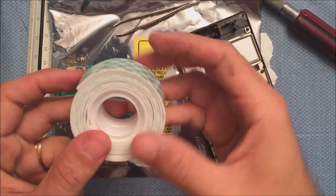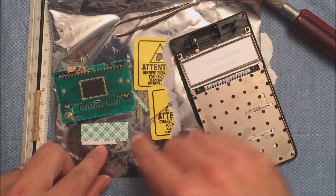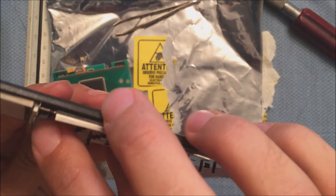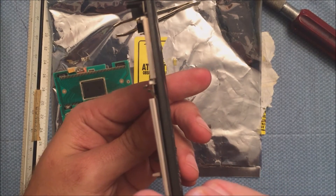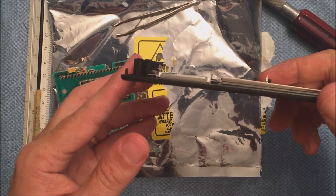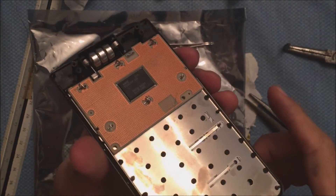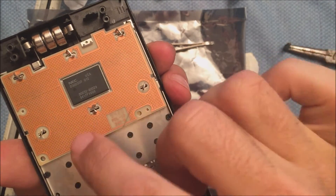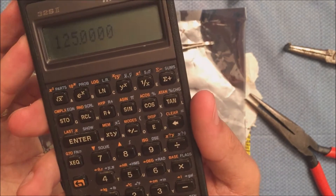I found some adhesive foam tape at Office Depot and cut it with an exacto blade into little strips. I put one strip down and then stacked another strip on top of it, which gave me about the thickness I needed. The tab there is now angled up at about 45 degrees. I got the boards back in, twisted the tabs, made sure I had snug contact with those pads, stuck the batteries in to test it, and it looks like it works now!